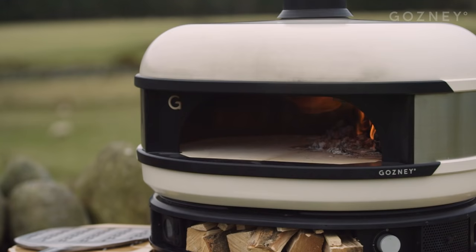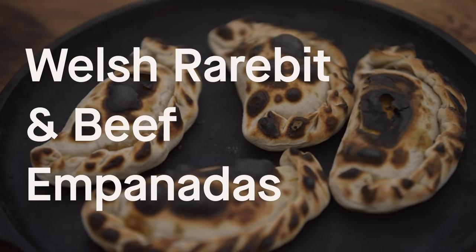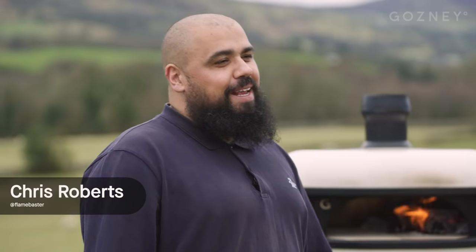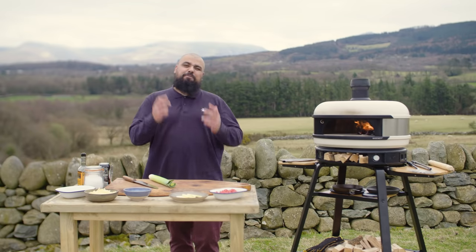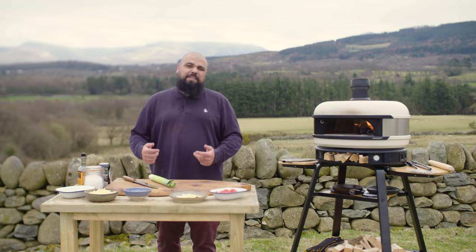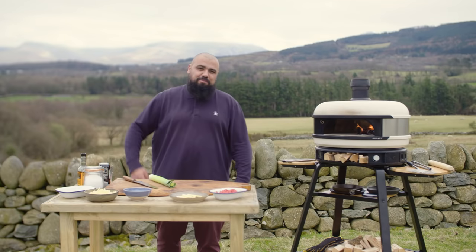I'm Chris Roberts, a.k.a. Flame Beaster, and look at this fire beast. Wow, the Gosney Dome has found its new spiritual home in Henlad Fynhadar, Land of My Fathers, the land of red-hot fire-breathing dragons. Croeso i Gymru — welcome to Wales.